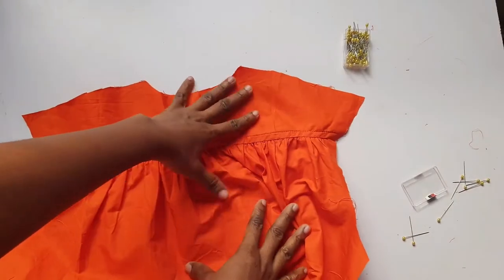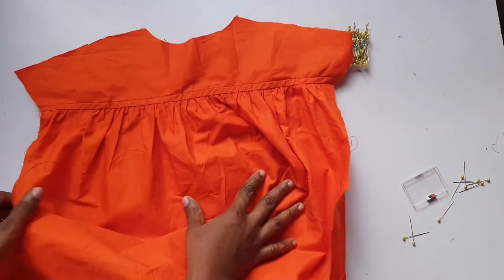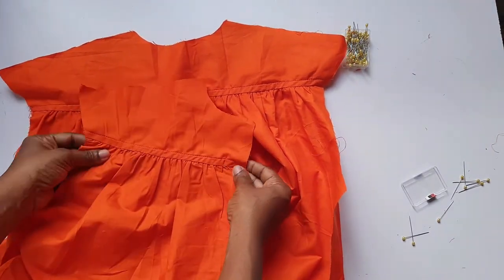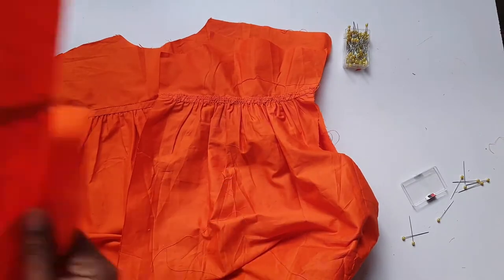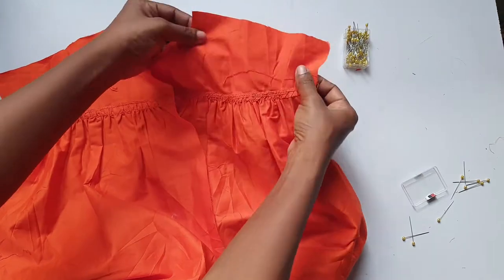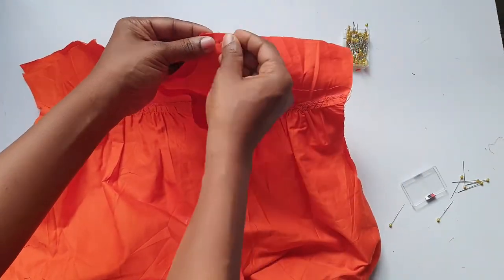The next step was to attach the front and back piece at the shoulders together. I placed them on each other - the front piece and the back piece facing each other, lying on each other - then pinned and sewed the shoulders.